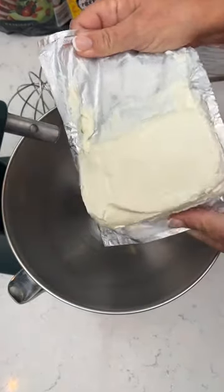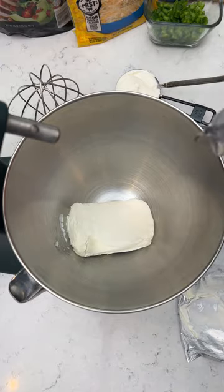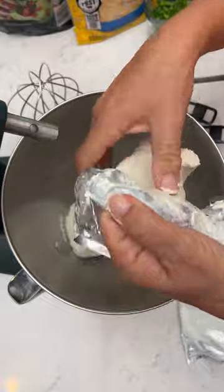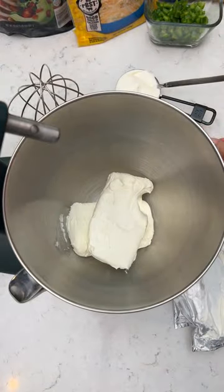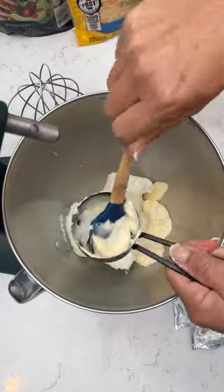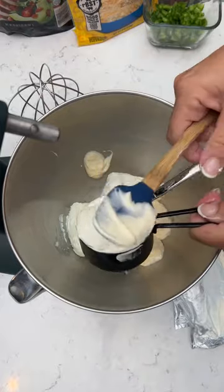A jalapeno popper dip. Take two eight-ounce cream cheese — it is a little softened, because if it's too hard it's difficult to blend. Then you're going to take half a cup of mayo — we're using the avocado oil one. And half a cup of sour cream.